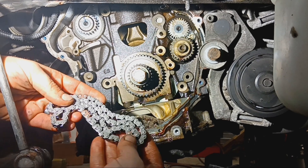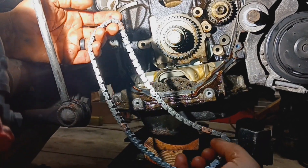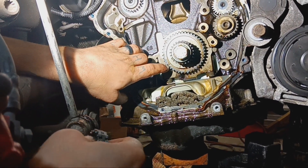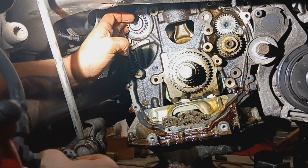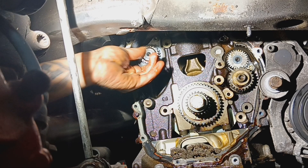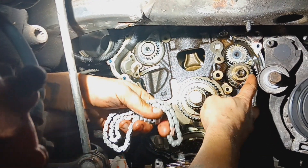The timing chain has three gold teeth on it, and all three gold teeth have the same amount of links in between them. Your balance shaft timing mark on the crank should have the arrow pointing outward. There's a yellow line on one, a pin on another, and a dot on the third.